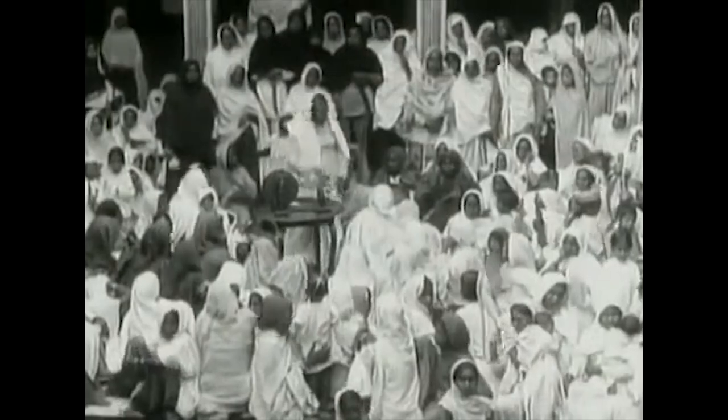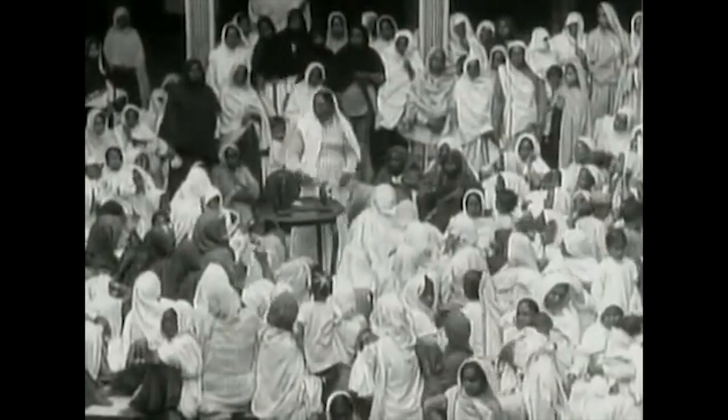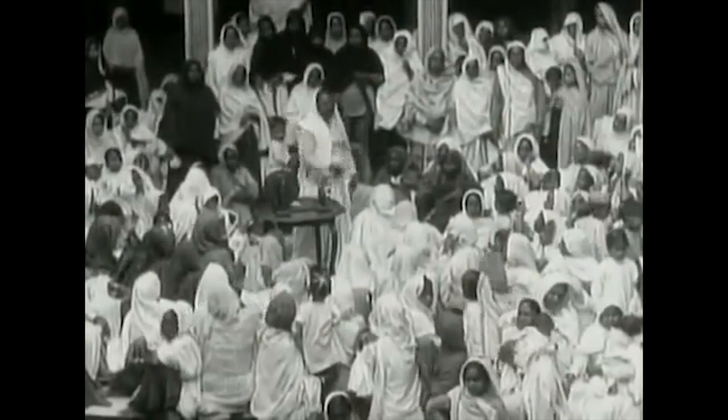The Khadi Gramodyog was started in 1940. After that, there was a village of Boraji. Those who were international fighters, like Gandhi, were the people who formed the government.